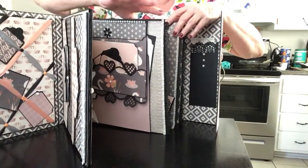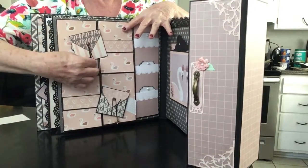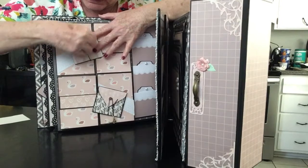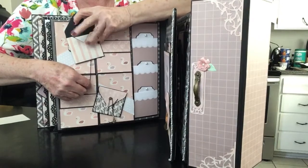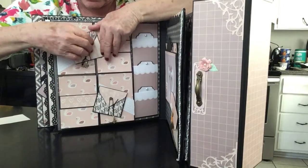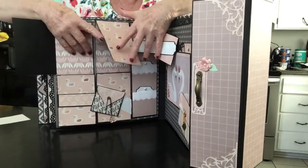Every signature has a big tag in it. On this side, these envelopes have a closure that goes like so and you can put pictures or whatever you want in there. Both envelopes do the same. Then this envelope also has a magnet closure. The bottom one is two-part and this opens this way and this way.